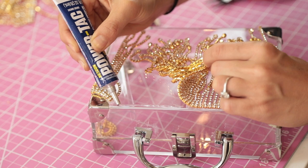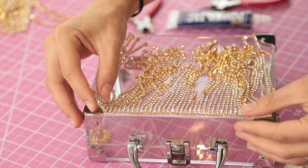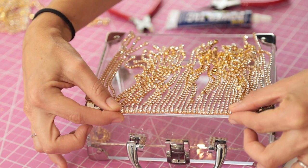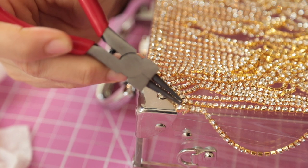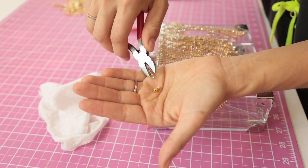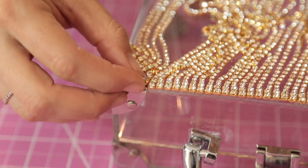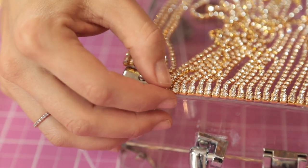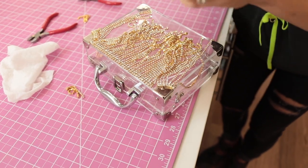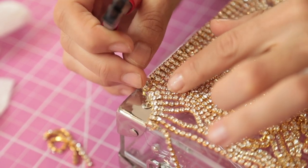Lay a thin line of glue — you don't need a lot with strong glue. Use your fingers to feel for the edge and keep the trim nice and straight. For the gap at the corner where it's hard to make a sharp L-turn, take those extra trim pieces, cut off the larger crystal, and pop it right in. It creates a beautiful natural curve around the hardware and hides the seam perfectly — once it's in, you can't even tell.